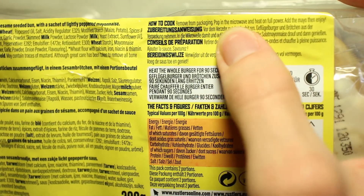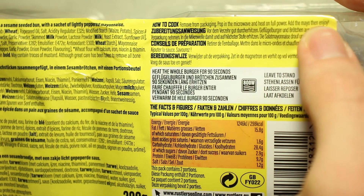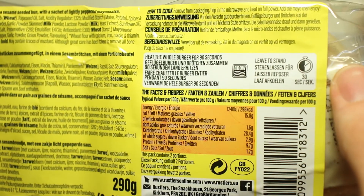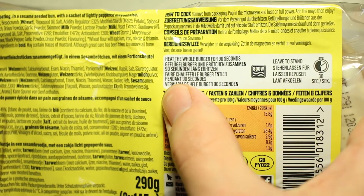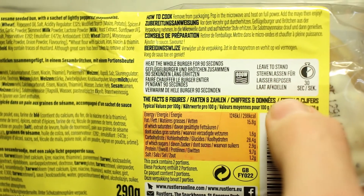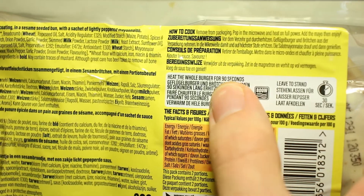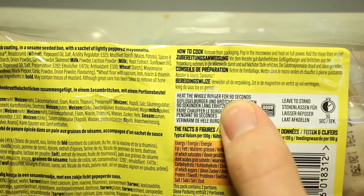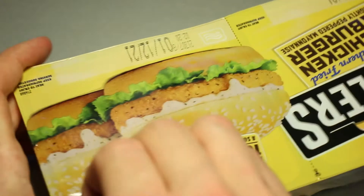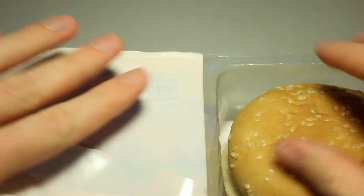Remove from packaging, pop into the microwave and heat on full power, add the mayo then enjoy. Heat the whole burger for 90 seconds, leave to stand for 30 seconds. 90 seconds is important because we do not want to underheat the chicken. I'm a bit more excited for this one.